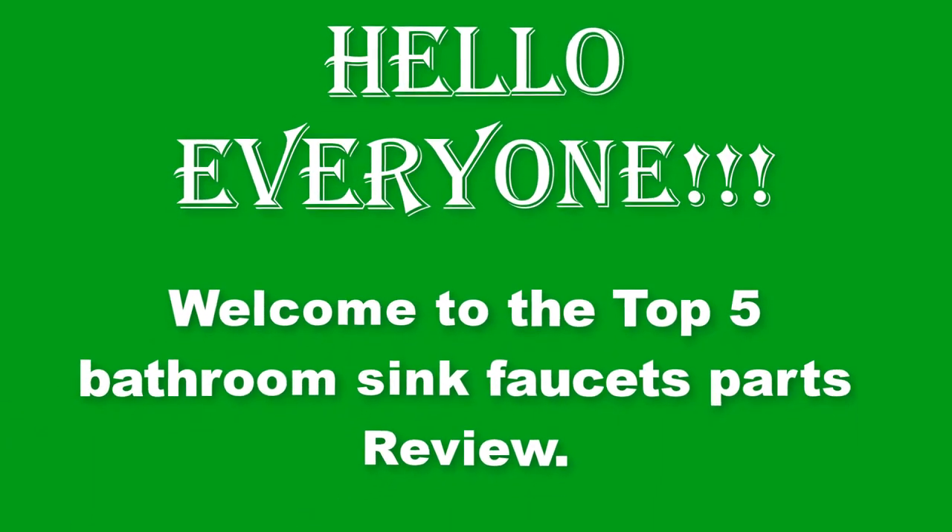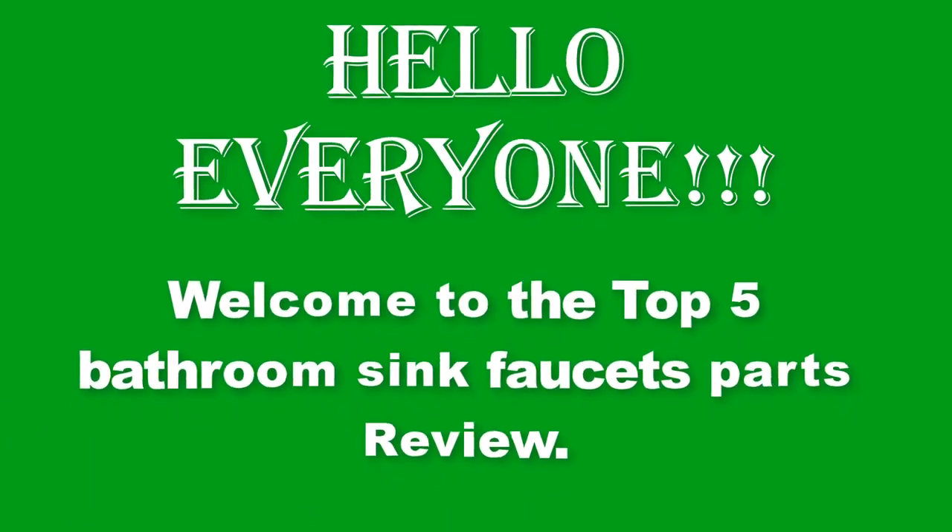Hello everyone. Welcome to the Top 5 Bathroom Sink Faucets Parts Review.